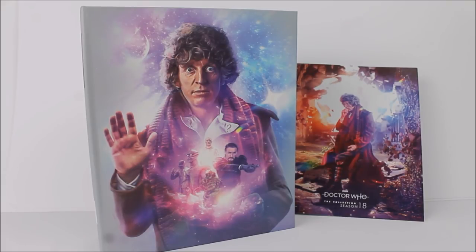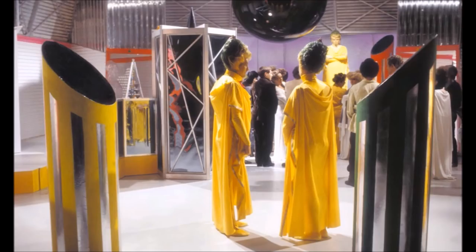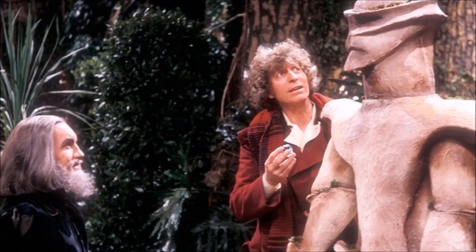Now moving on to the second part of the review — the actual content on the discs themselves. There's an extensive amount of special features, both from the original DVD releases and new features made exclusively for this release. The menu selection sequence is consistent with previous season sets, featuring a 3D model of the TARDIS console room backdrop, including the TARDIS exterior box within the console room, referencing the early scenes in Logopolis — a really nice touch.